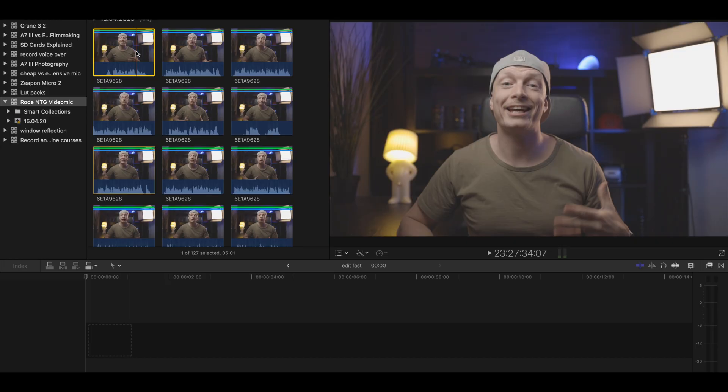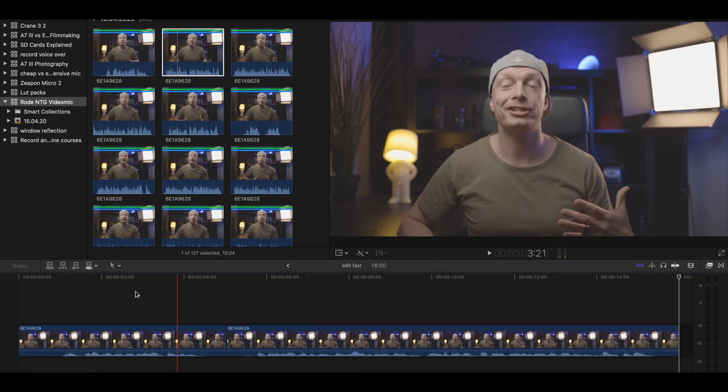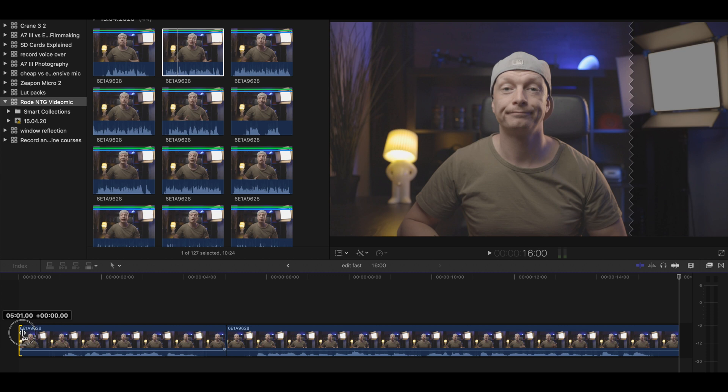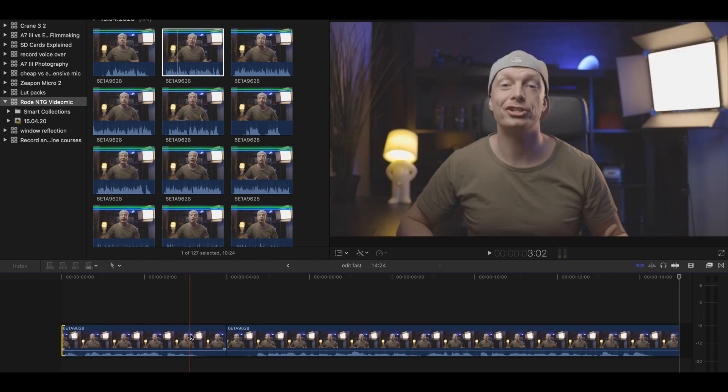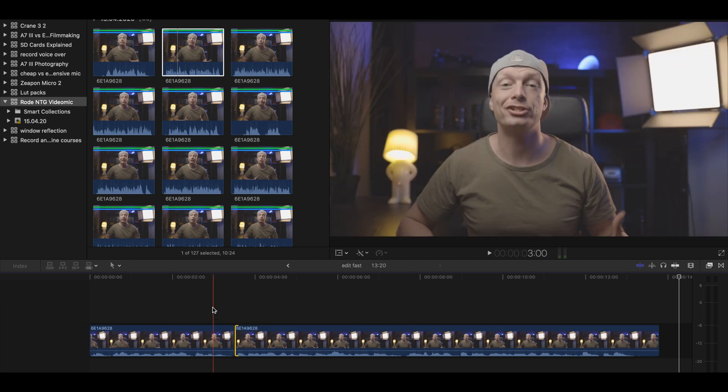In Final Cut I would just hit the F key to mark it as a favorite, but if you're using Premiere Pro or DaVinci, just put it directly into your timeline for later use. Now that we're only left with the good parts, I start adding them to my timeline one by one. Once I have two clips in my timeline, I clean them up and trim them so I only have the bits where I start and end talking. I keep repeating this process until I have the entire raw cut of the interview.